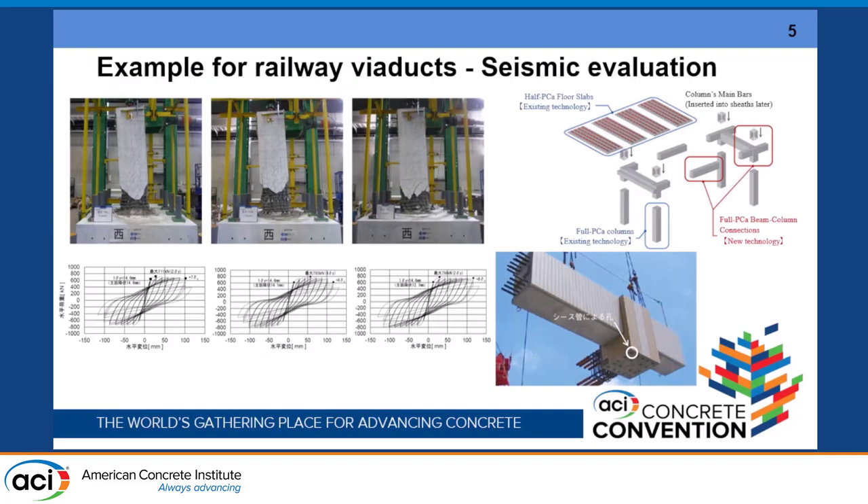This is one example of using precast components for a railway viaduct without any prestressing. We considered the behavior with a monolithic bridge column and also precast with different heights of the joint. The behavior is very similar, so we applied this technology to an actual structure with connection using reinforcing bars grouted with sleeve couplers.